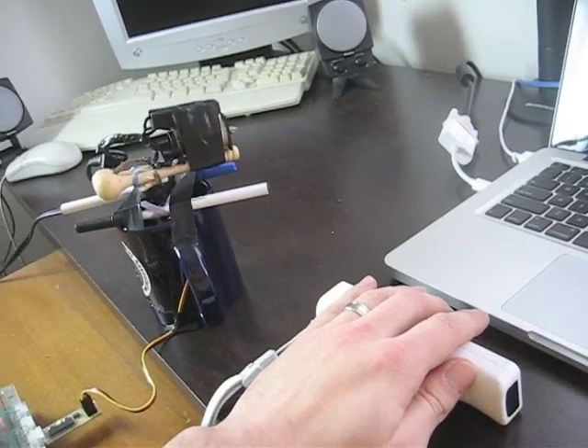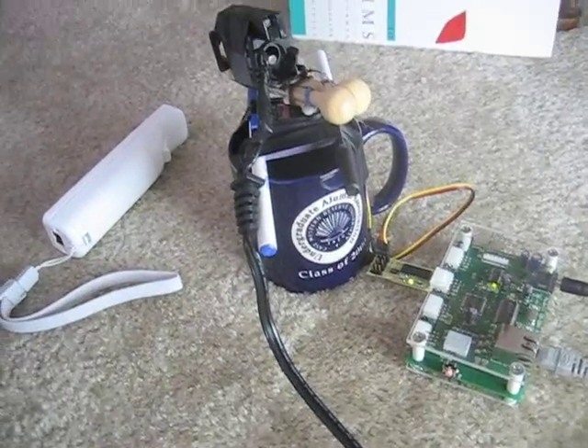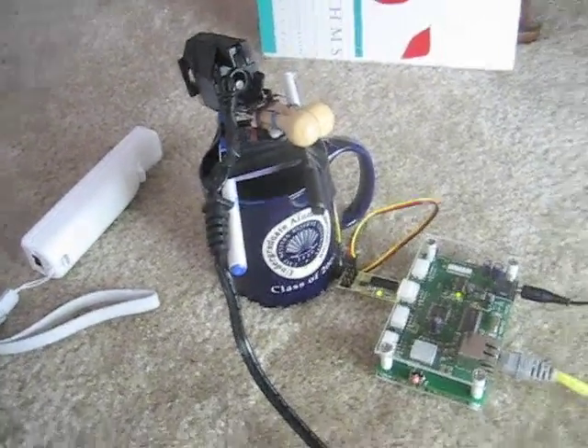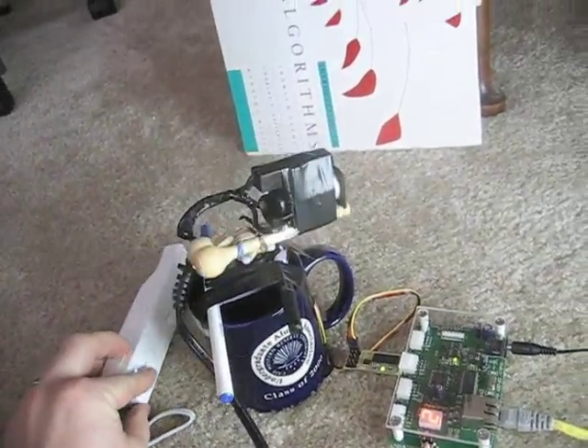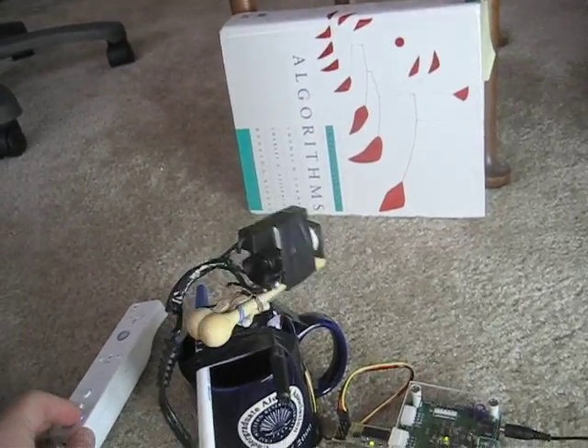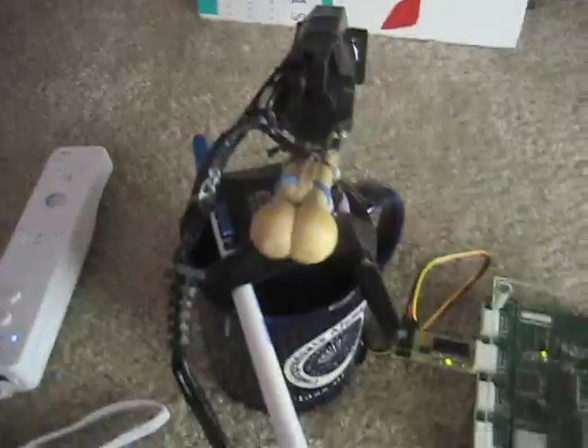I'm going to take this to the floor and show you a little coil gun in action. I'm down here at the shooting range for safety's sake. Still have my IObridge module and my Wiimote. I've got a big thick book to aim at. We're loaded here — one in the chamber. There's a little manual switch and I'm plugged into wall power right now. And touché, it fires.